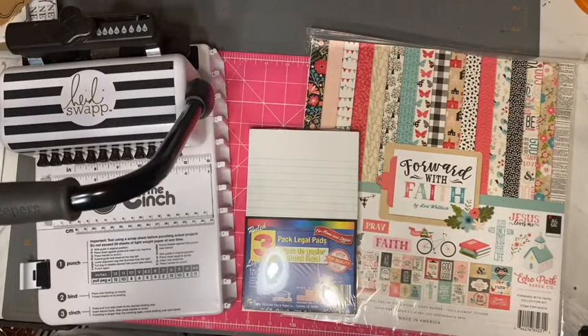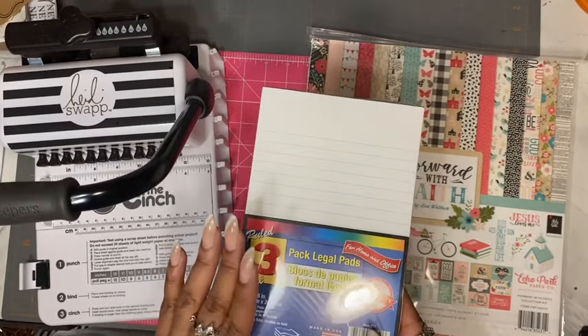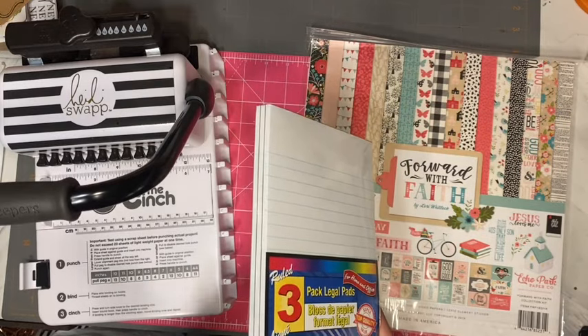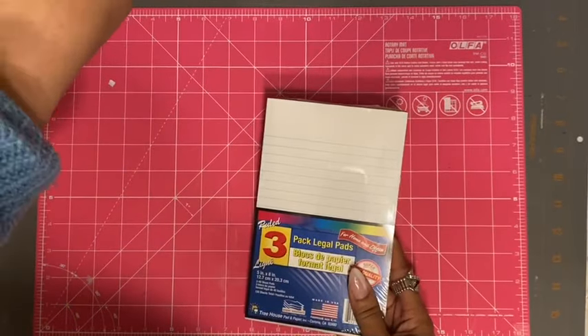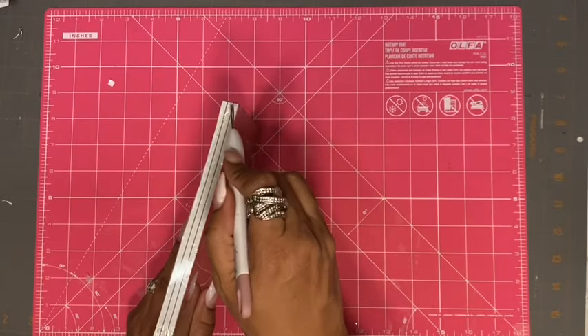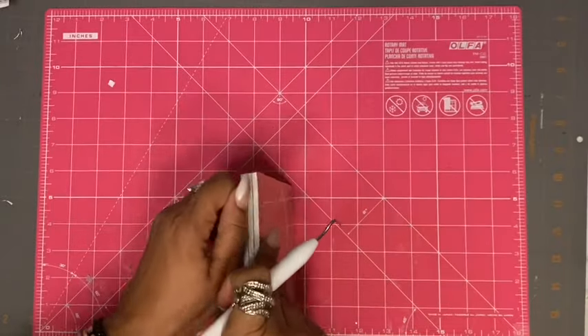These paper packs are five by eight inches, so we're going to start with the paper pack. The first thing I'm going to do is open up my paper pack and start to separate the pages. I do have one paper pack already open because I made one notebook previously.